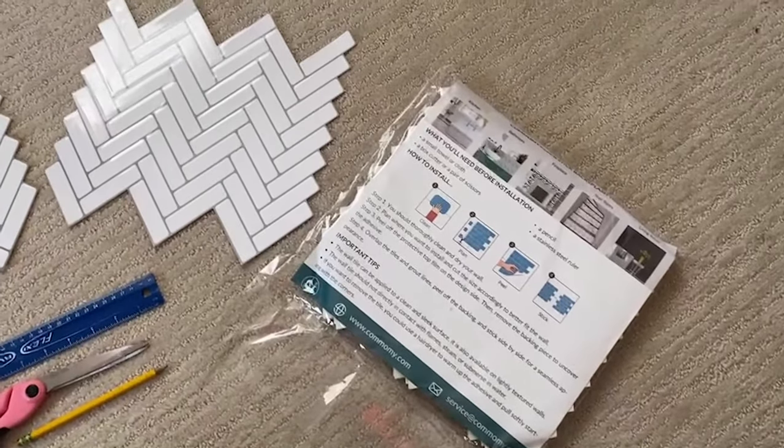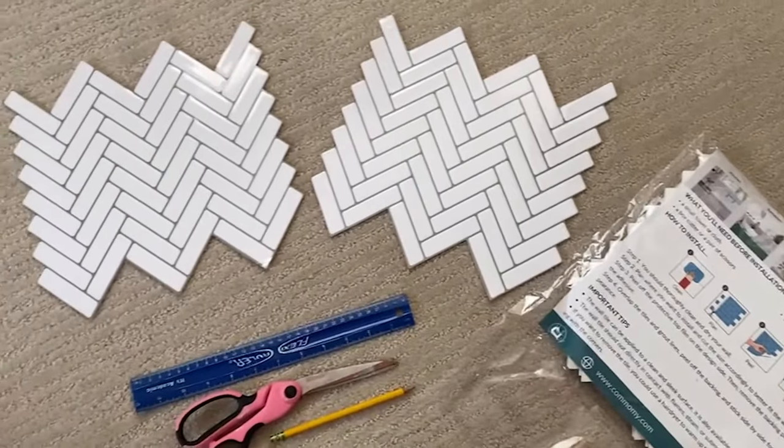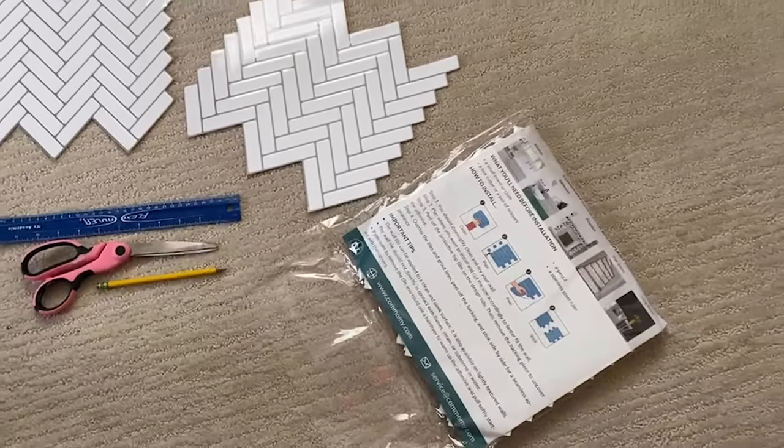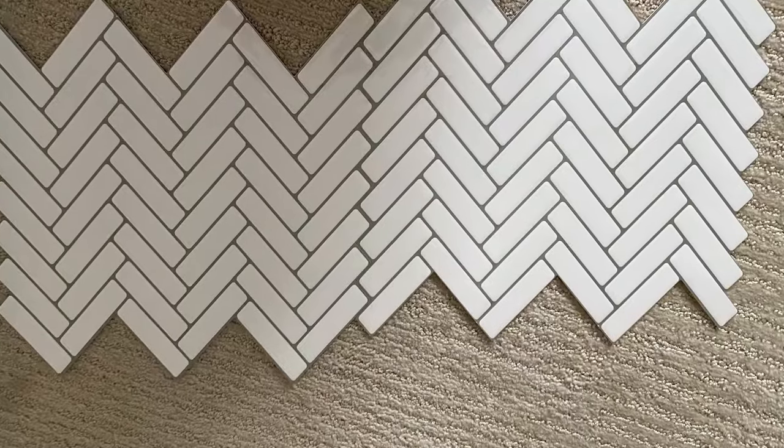For this project you'll need your peel and stick tiles in the pattern of your choice. Be sure to order extra in case you mess up and need to redo a tile. You'll also need a ruler, scissors, an exacto knife, and a pen or marker.